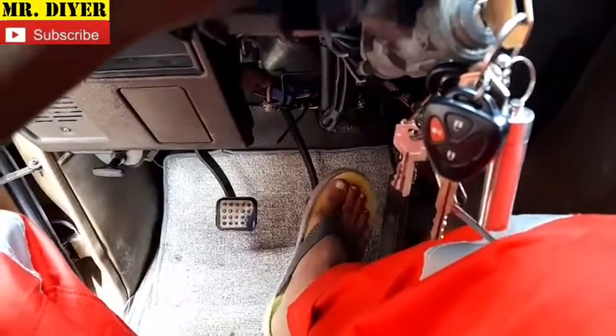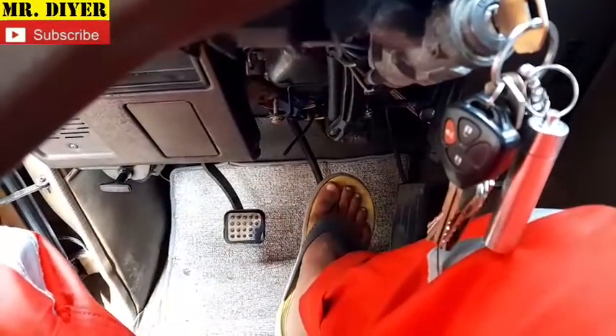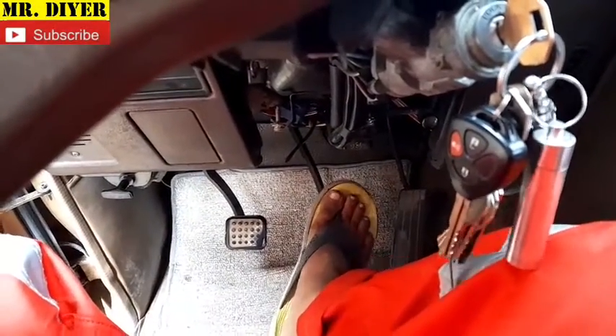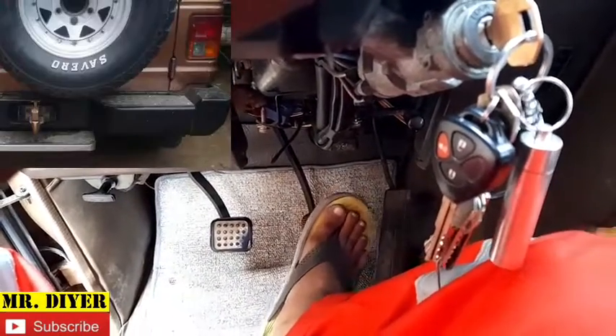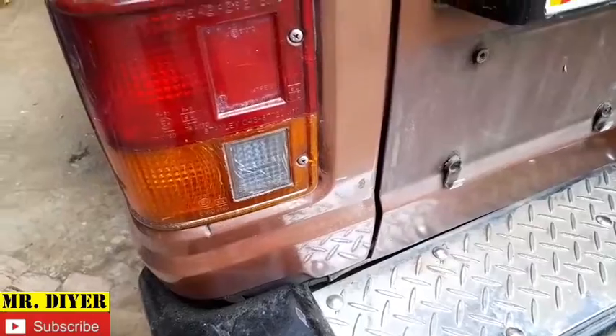Every time you step on the brake, regardless if the engine is running or not, if the key is turned on or not, your brake light should turn on every time you step on the brake. And as you can see, no brake light is working — not the left, not the right.